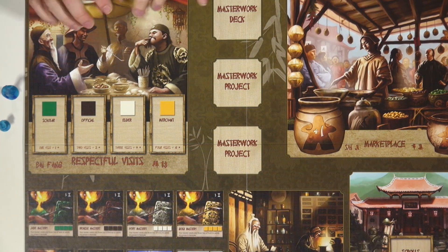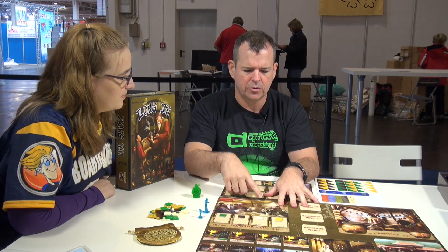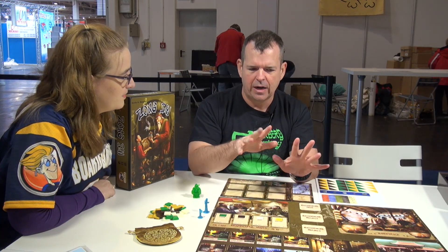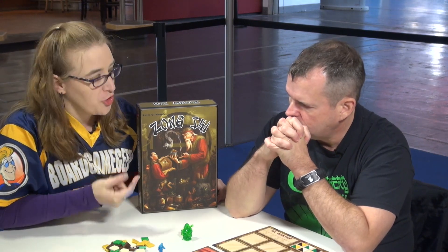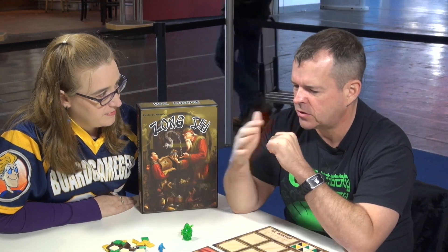I thought it came together really nicely, and I'm delighted it won the award. One of the challenges that occurs in game design is the length of the game being appropriate for the type of game it is. I feel like this game is exactly the right length — a rewarding experience that plays well. I've played this personally a few times, and the turn play goes by; you're never having much downtime at all. The idea of the worker placement — deciding where you want to send your master, where you send your apprentice — is a big deal.